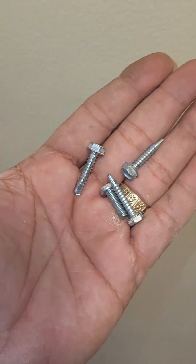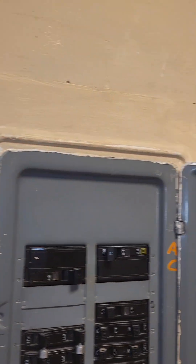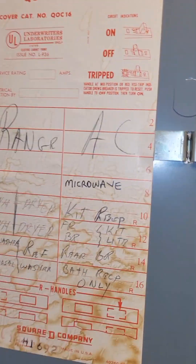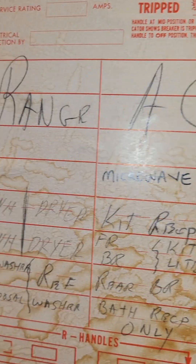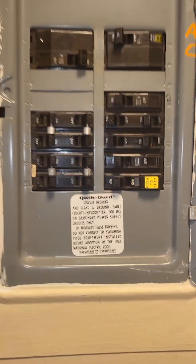We changed the panel screws — take a look at what they had before versus what we have now. We did the right thing, and we did label the circuit here: Microwave number 8.